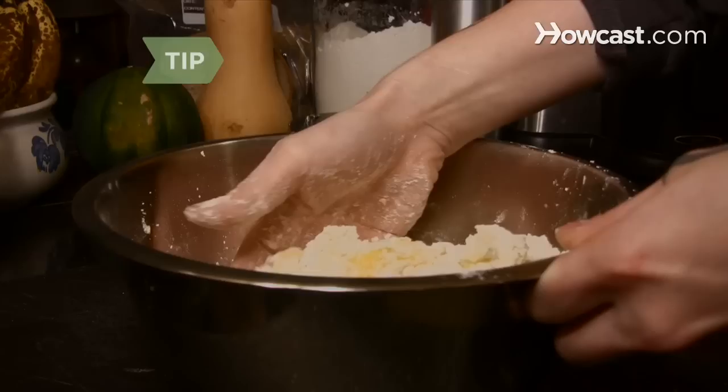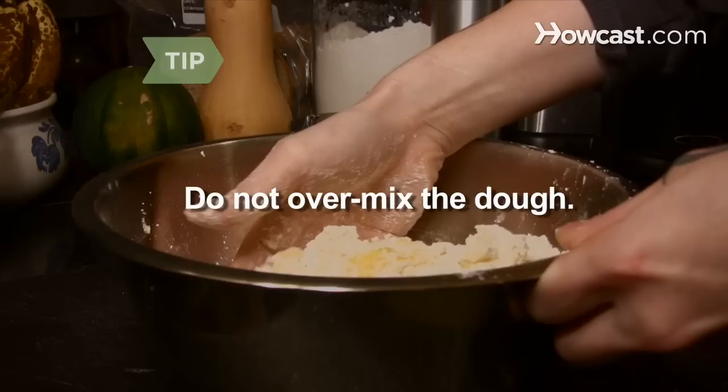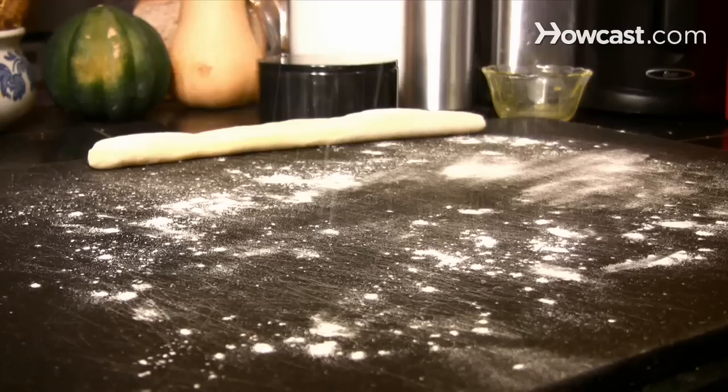Step 4. Add the beaten egg yolks, flour, and salt to the potatoes to form a dough. Do not over-mix the dough — you want your gnocchi to be light. Over-mixing or adding too much flour will make them heavy.